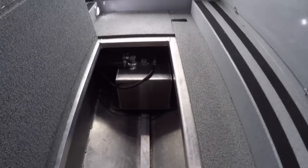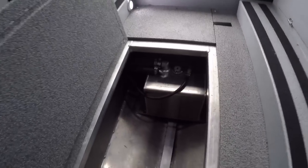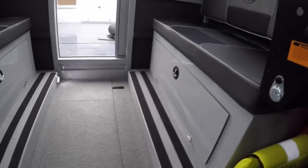Are these heaters expensive? Yeah, definitely — it was actually kind of shocking when we got the price quote. A heater with everything installed is going to run you about five grand. When you're this far into a boat, do you cut any corners? We decided not to, so we had the heater installed. We have definitely used it — when we go out crabbing right now in November on the Columbia River, it can get pretty chilly, so the heater is definitely a must in my opinion.